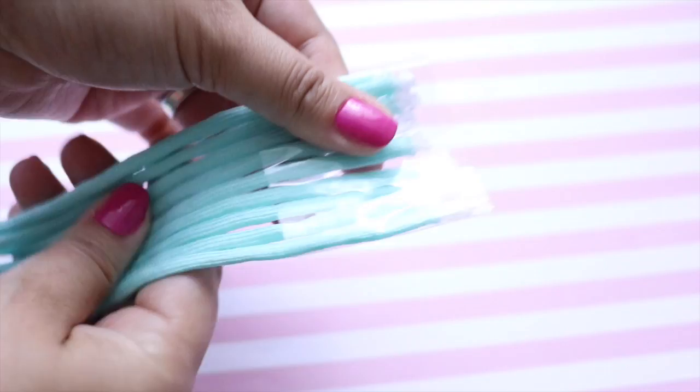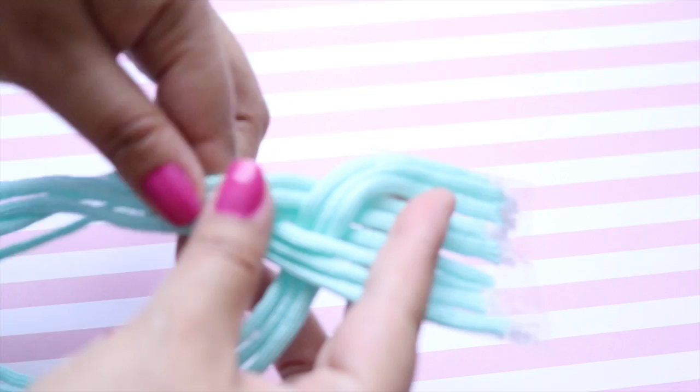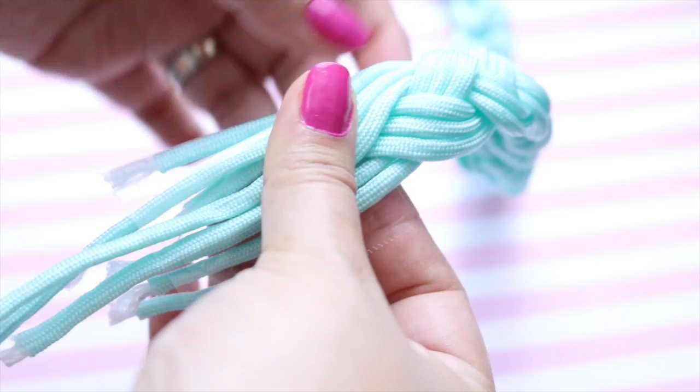Para hacer este collar, vamos a cortar nueve tiras de nuestro cordón del color que deseemos. El largo depende de nosotros y vamos a ajustarlo en la parte de arriba con una cinta tape, una cinta scotch, la cinta duct tape, lo que tengamos. Vamos a empezar a trenzar de tres en tres. Como ven, es súper fácil — este collarcito simplemente es trenzar todo lo que nosotros querramos.